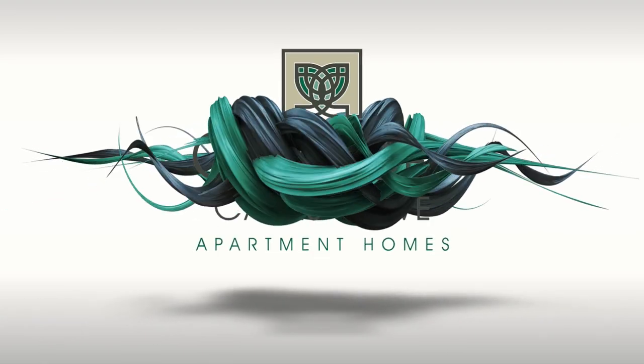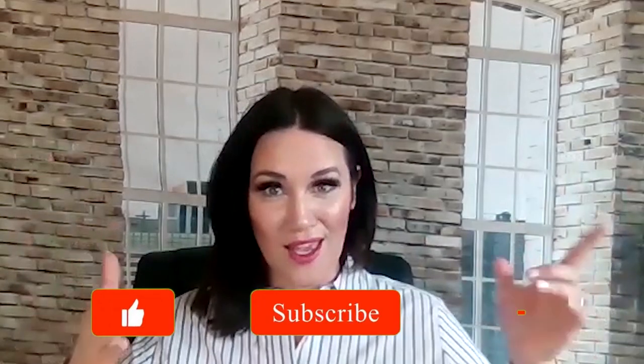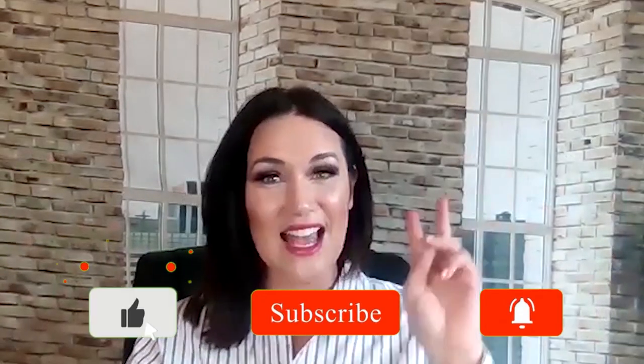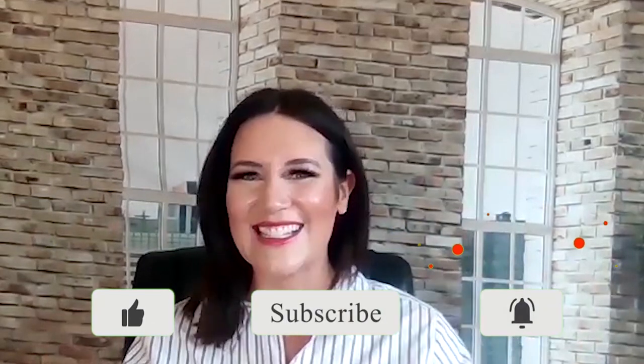Easy meal prep ideas and easy recipes for healthy cooking for the week. On today's episode, we're going to do easy meal prep and easy recipes for healthy cooking for the entire week. If you're looking for simple recipes and easy meal prepping and meal planning, this is the video for you. Let's dive in.